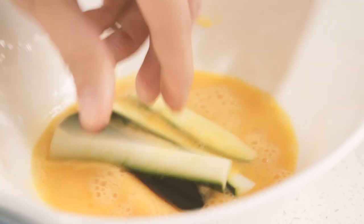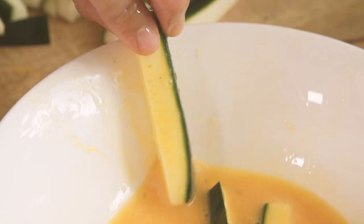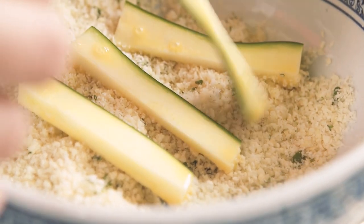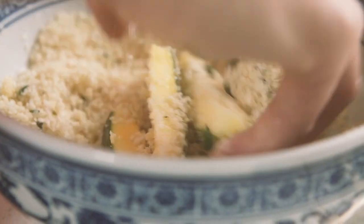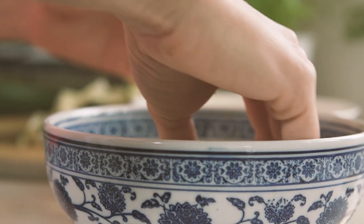Now for the crumbing part. Dip each courgette finger into the egg mixture, and try to wipe off as much of the excess egg as you can so that you don't end up with a real eggy gooey mess. Then put it into the almond parmesan mixture and make sure it's well coated. The trick to avoid a mucky eggy mess all over your hands is to use one hand for the egg bowl and the other hand for the ground almonds and parmesan bowl.